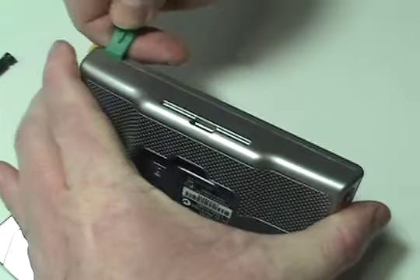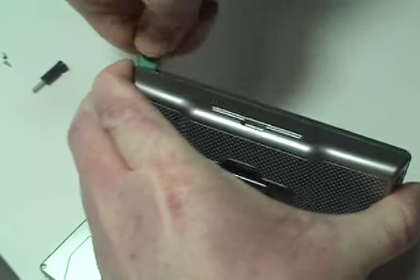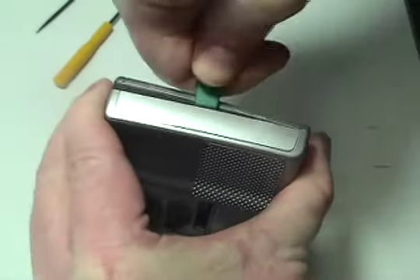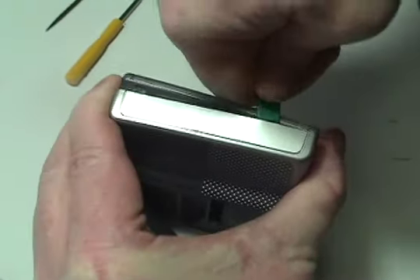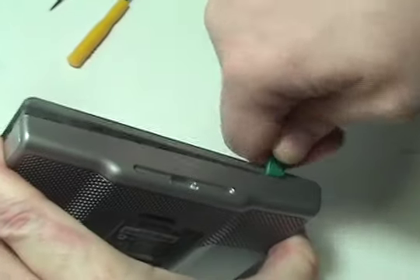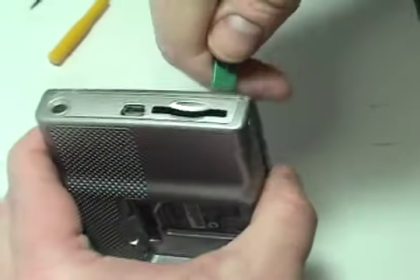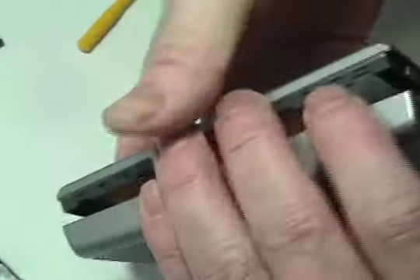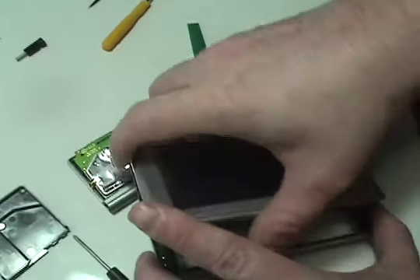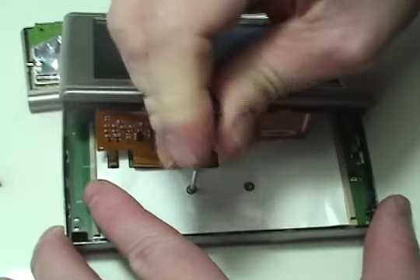Carefully open the Garmin. Shift the upper portion of the Garmin to reveal two screws. Remove the two screws and gently lift the circuit board.